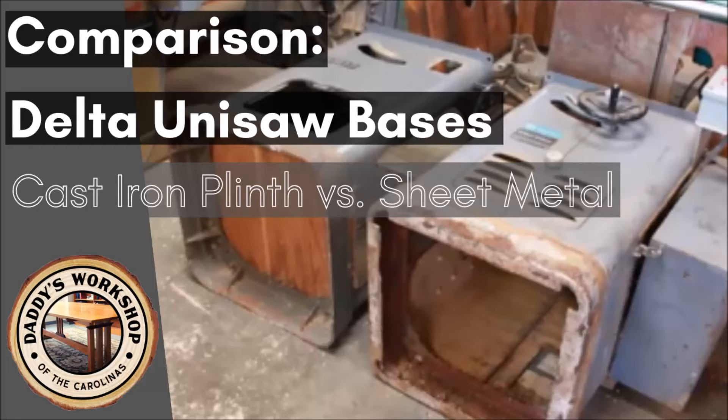Hey, this is Josh Pauling with Daddy's Workshop of the Carolinas with another short video to help you with your vintage machinery and woodworking questions.